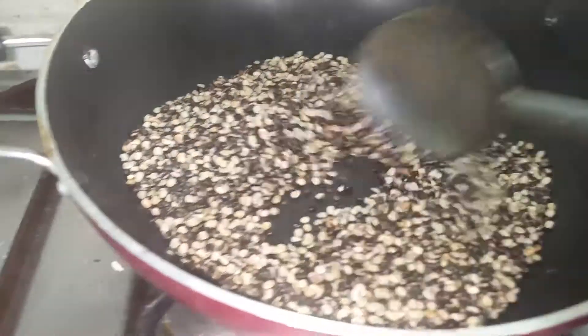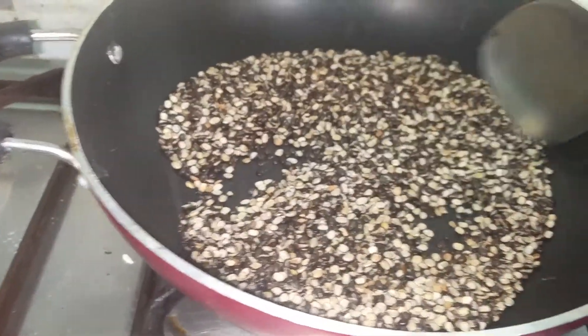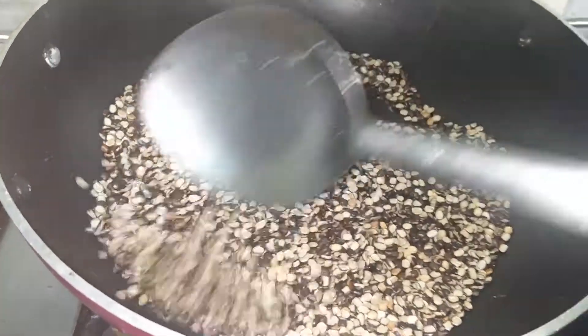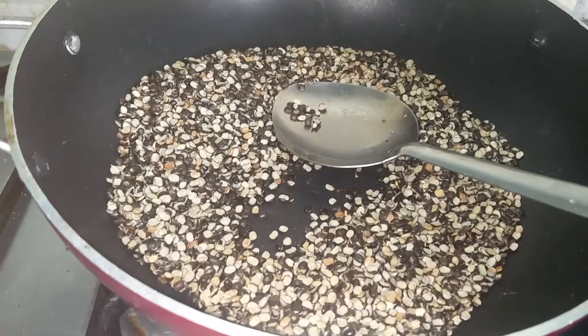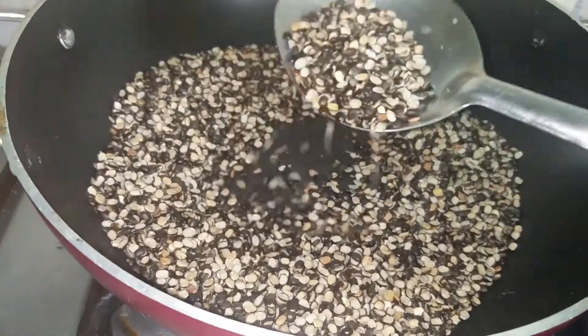The urad dal is roasted. You can see the color has changed and it is giving very good aroma, that roasted aroma. After the heat is reduced, we have to make this into a powder — a fine powder.